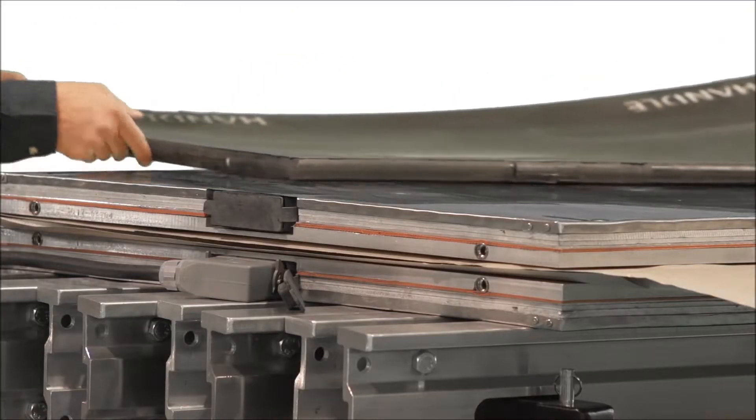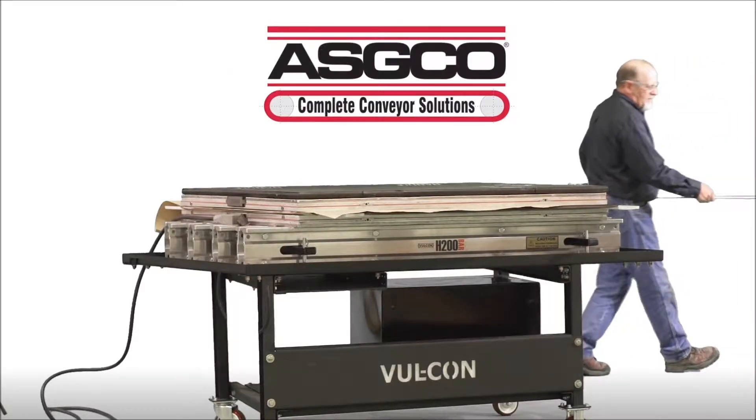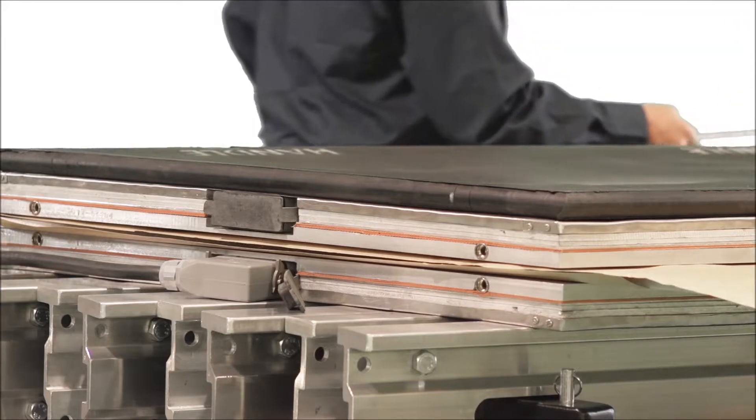Install the pressure bags over the top platen. Install the bag plate on top of the pressure bag.